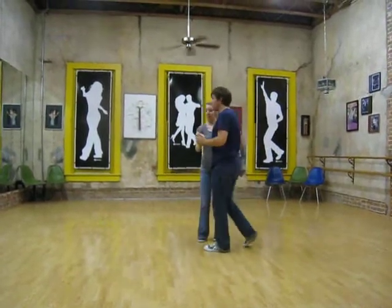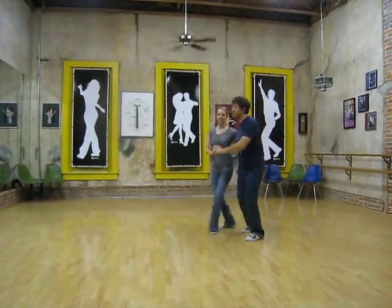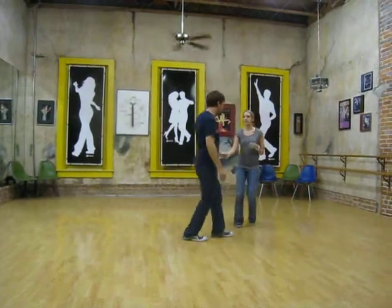We're talking about doing that rotationally. 1, 2, 3, and 4, 5, 6, 7, and 8.